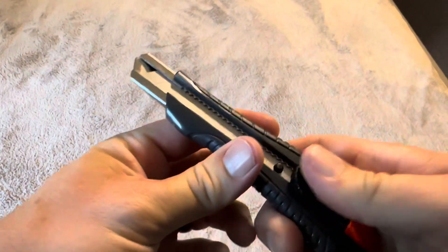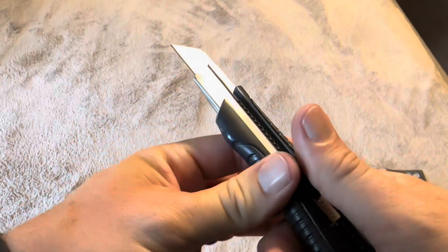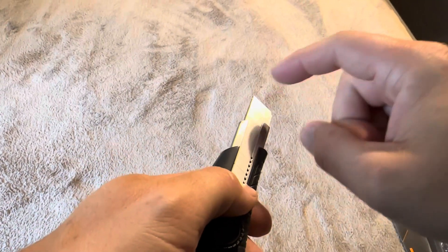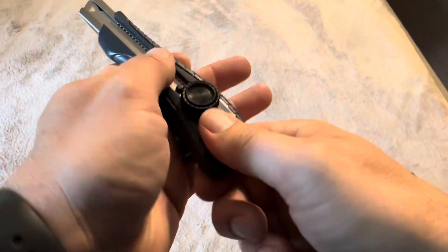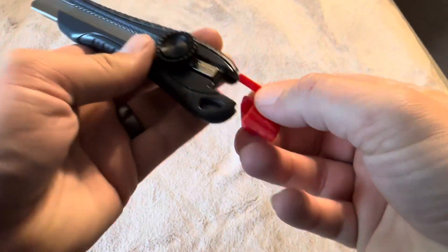These are the break-off type blades, so as they become dull at the top, you just break them off. You can continue to use it all the way down before needing to replace it, and then once it needs replacing, you just pull off the bottom, take it apart, and put the new blade back on.